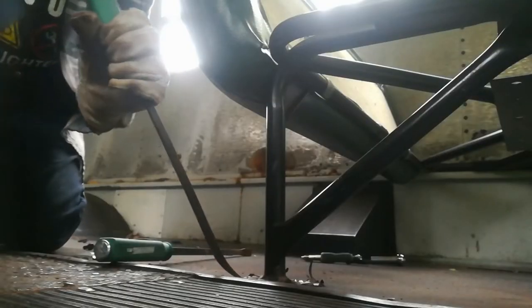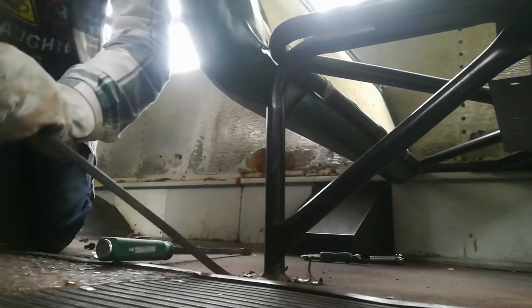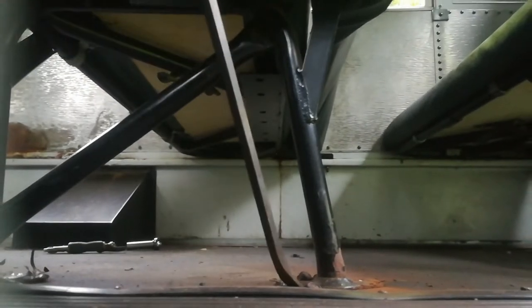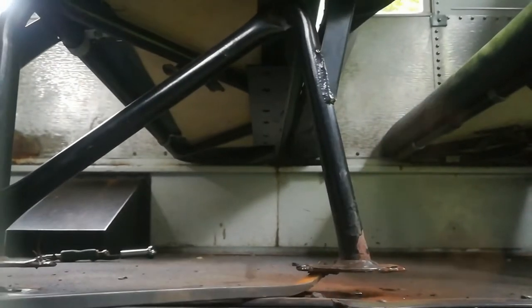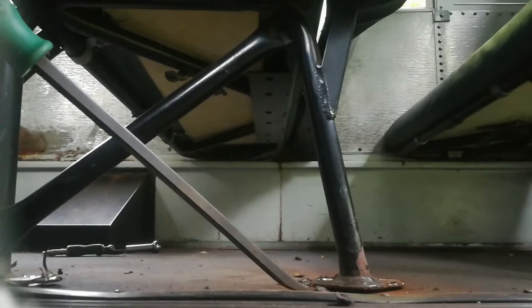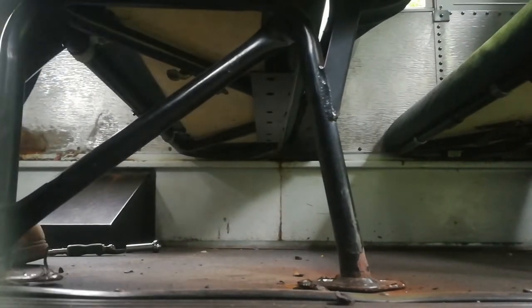I'm going to pop it. Get under that with the small tool. Look at that — it almost popped the back one, as you can see. That was quick. There it goes. I hope the camera caught that.